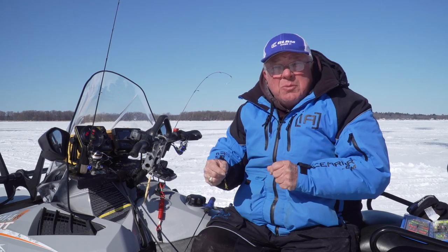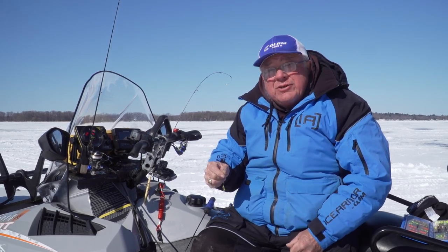Just remember that when you're out there — knot adjustment is an important part of ice fishing.